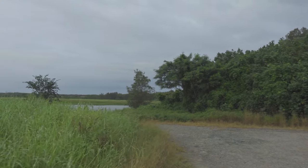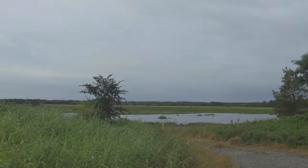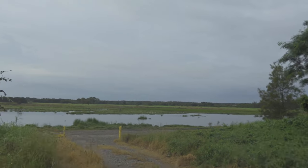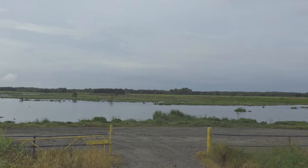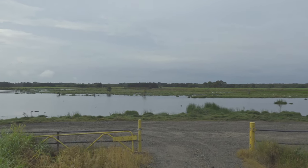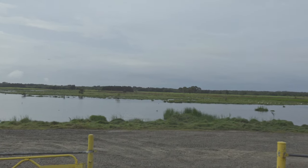So 25 past seven, we just got to the Kedronbrook Wetlands — first time I've been here. This morning I'm using my Sony ZV-1, I'm not using the Osmo Mobile, so if the horizon gets a little bit crooked sometime, apologies. We're right close to the Brisbane Airport here so I would have loved to do a drone video, but we're in the no-fly zone so I can't fly my drone here. I can already see so many birds.